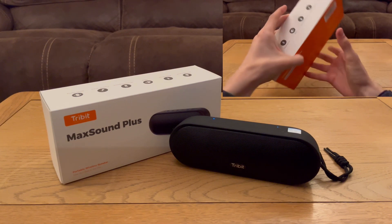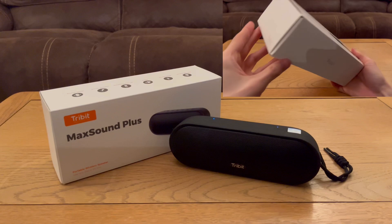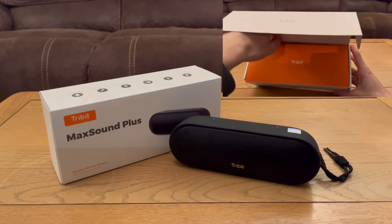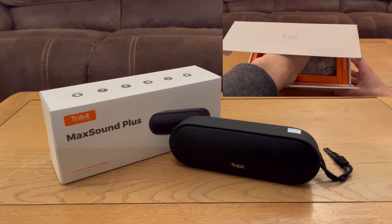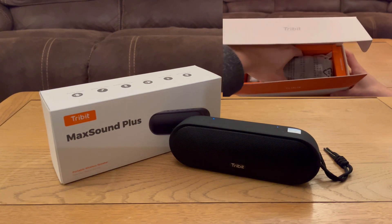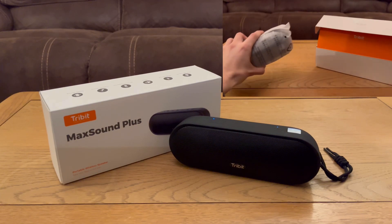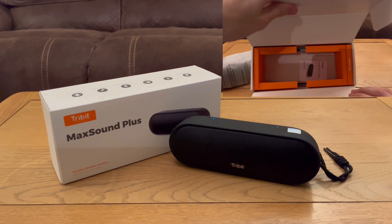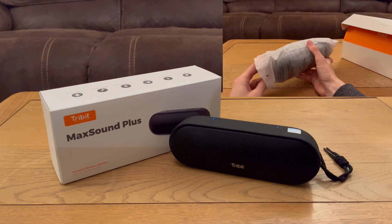Welcome back. In this video I'm doing a review of the Tribit Max Sound Plus. This is by no means a new speaker — similar to the Stormbox I've just reviewed. While I was grabbing the new Tribit ones I thought I'd grab the old ones as well for a nice comparison, to see what you're upgrading to if you've got one of the previous gen models. So far it's not looking like it's worth the upgrade, but we'll see. This retails for 60 pounds.